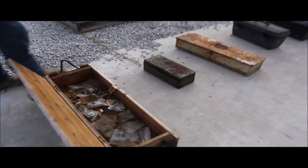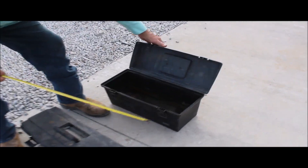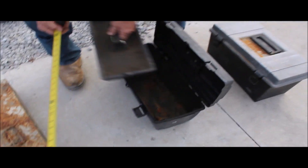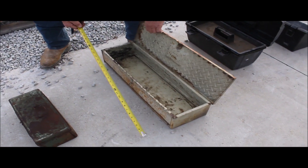Here is — you get all five units here. Here is two poly toolboxes. This one here has got a tray in it. This one is 28 inches long. It's all metal. Now it's a retractor.